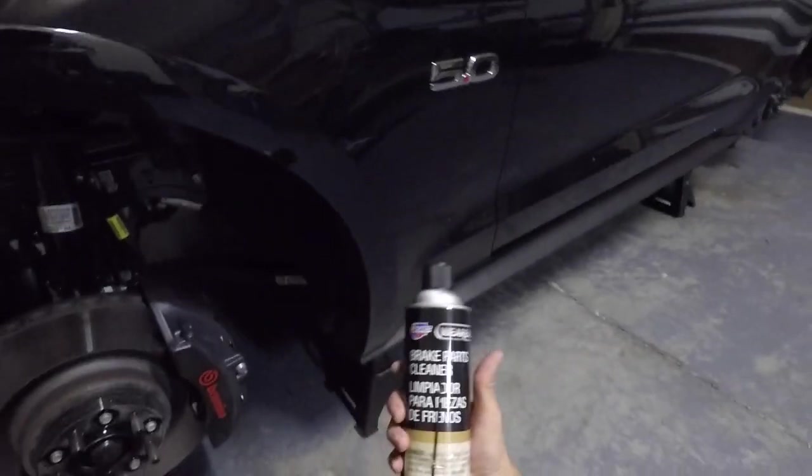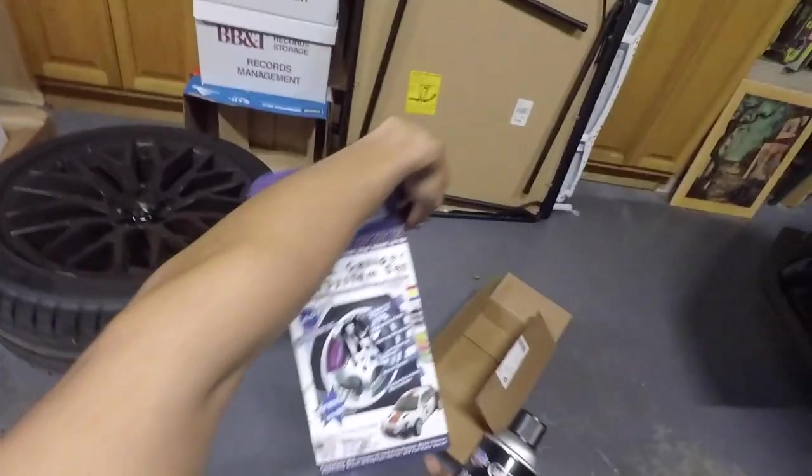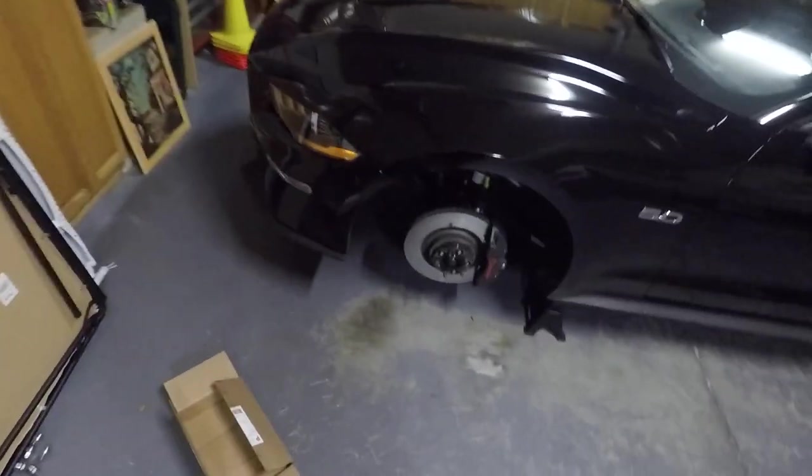First thing you're going to need is some brake cleaner — I have some extra here. The kit I'm going to be using is the G2 caliper paint, and it comes with brake cleaner already, so if you don't have any, don't worry.